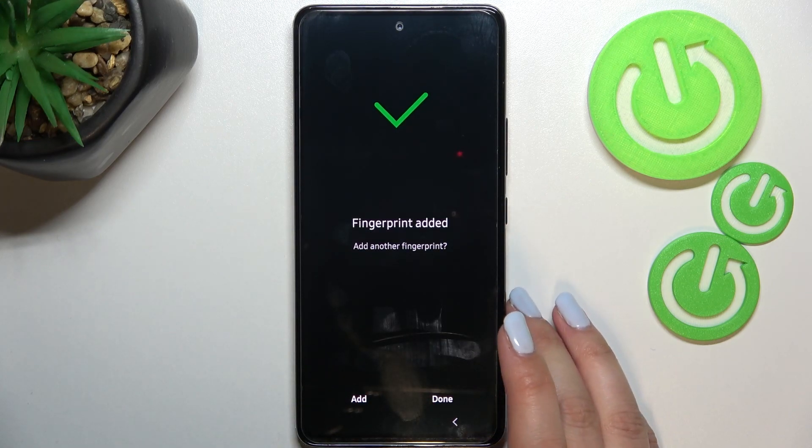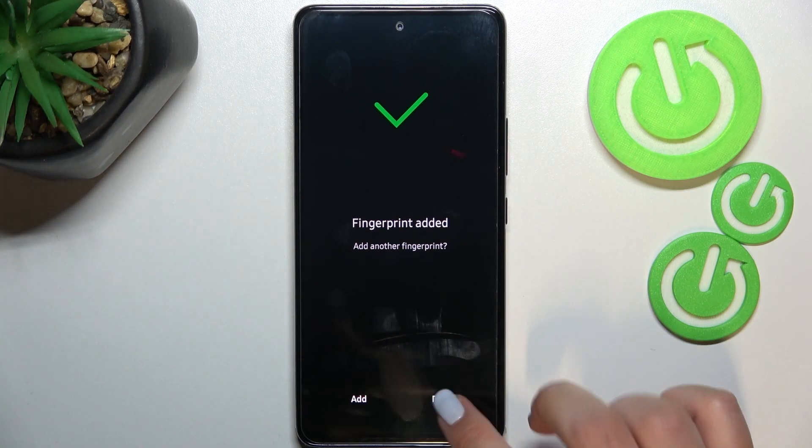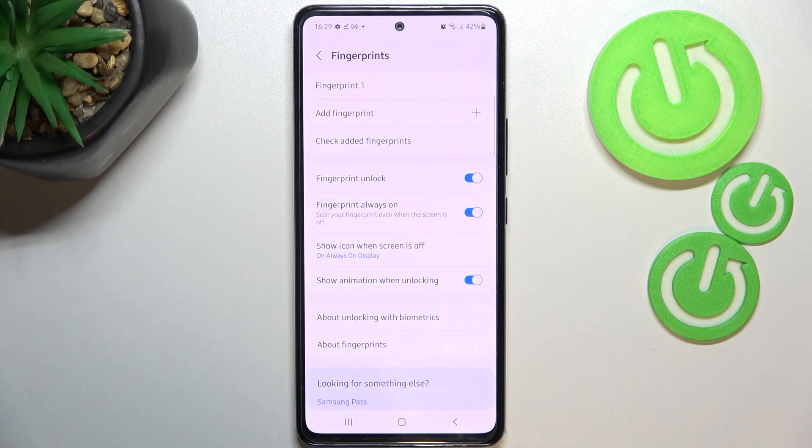I was worried a little bit that it would be quite hard on this device, but fortunately the sensor is quite sensitive, which is good. As you can see, we can finish the operation or we can add another fingerprint if we want to, but I will simply tap on Done. Immediately we've been transferred to the list of options connected to the fingerprint.